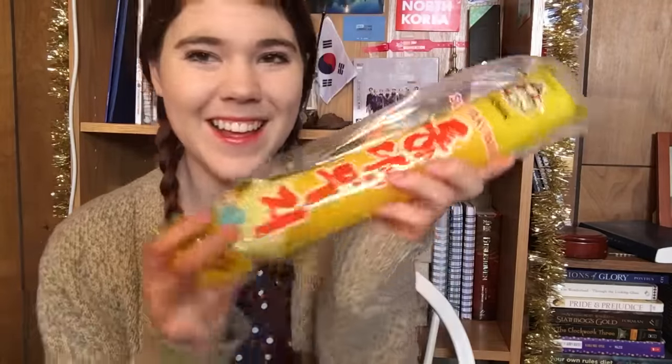The next thing is like my favorite thing ever — it's pickled radish. It's like a yellow pickled radish, one of my favorite Korean side dishes. It's so good. You just cut it up into slices and eat it with food — I think it goes with everything. I love this, so I'm super happy that I got it.